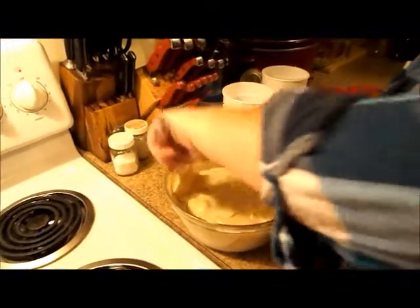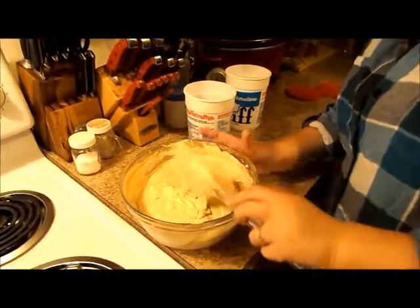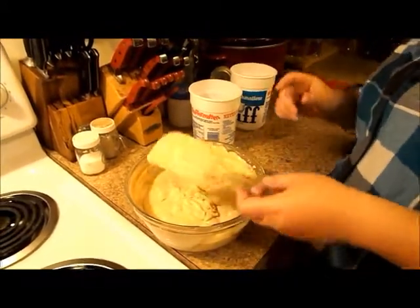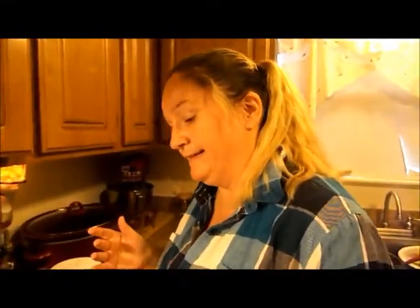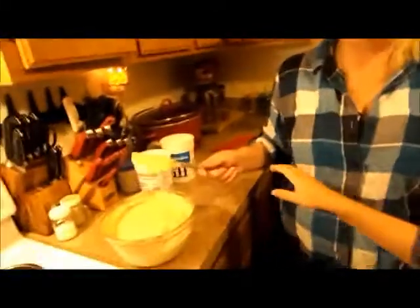This is pretty much incorporated and I don't want to play with it too much because I don't want to lose the integrity of the whipped cream. We're going to have a taste tester — Bailey! She's 10 years old now. You want to try some of the coffee ice cream before I put it in the containers?